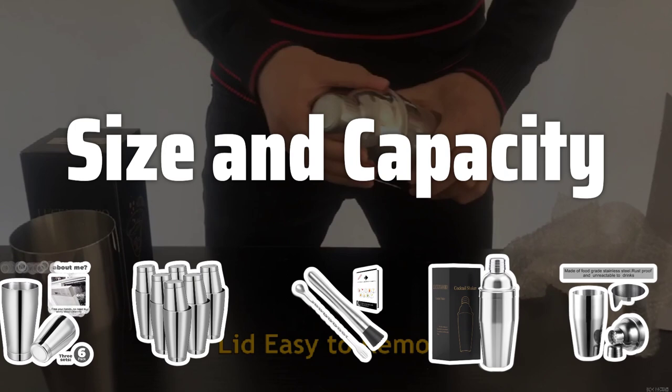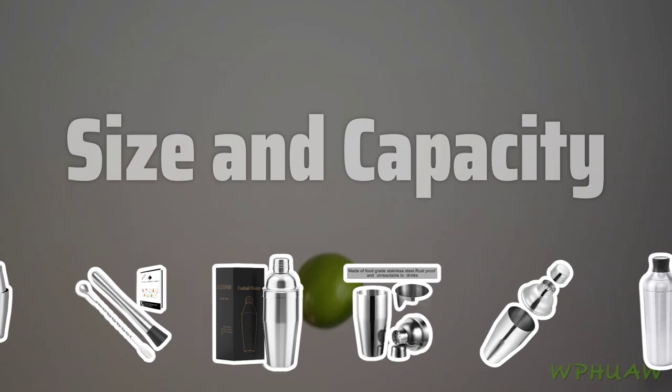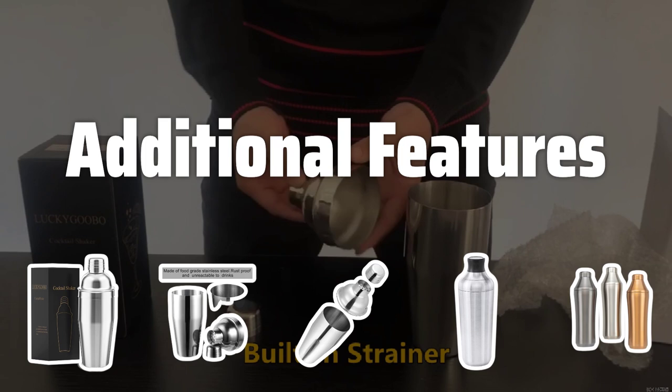Size and Capacity. Small shakers are perfect for single drinks and easy to store. Large shakers are great for making multiple drinks at once, but can be heavy and cumbersome.